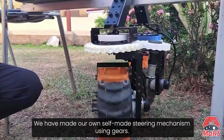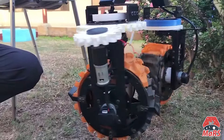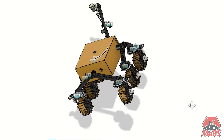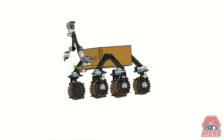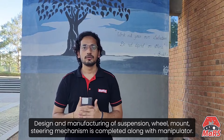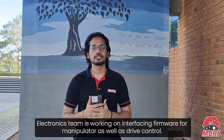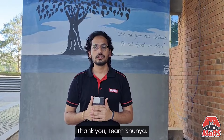Now let's talk about the steering mechanism. We have made our own self-designed steering mechanism using gears. We want our rover to be stable and not encounter any kind of vibrations. Combining all the parts of the rover, we have here a CAD model of our rover. The chassis is being designed and will be manufactured soon. Design and manufacturing of suspension, wheel mount, and steering mechanism is completed, along with the manipulator. The electronics team is working on interfacing firmware for the manipulator as well as drive control. The software team is using tools like MoveIt, Gazebo, and ROS to automate these in simulation. Thank you, Team Shunya.